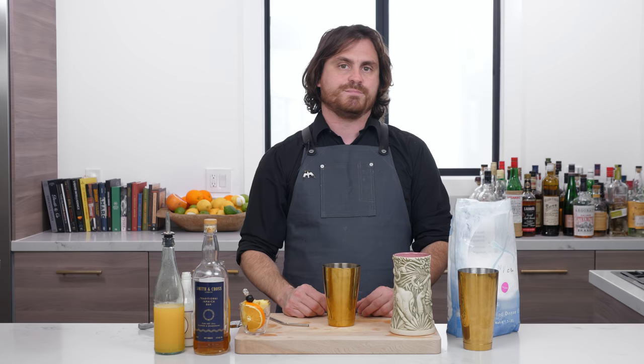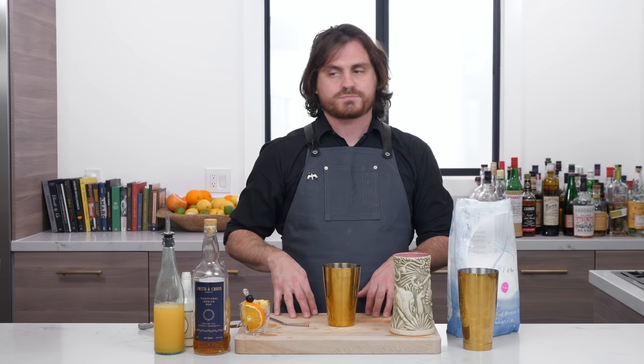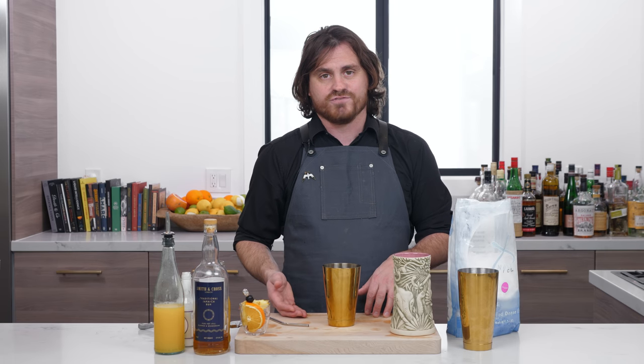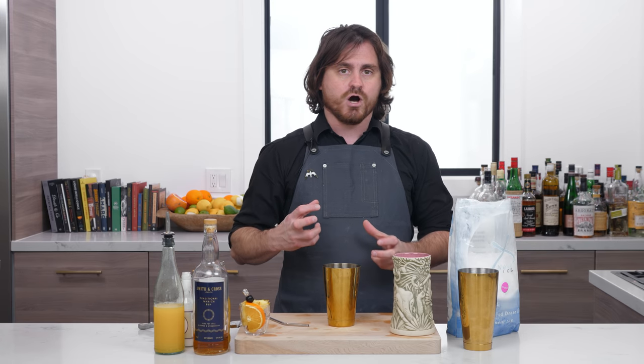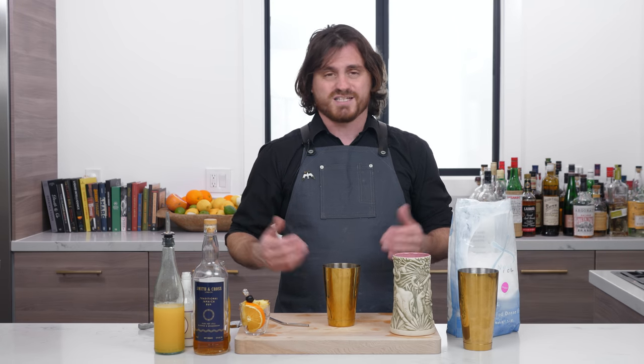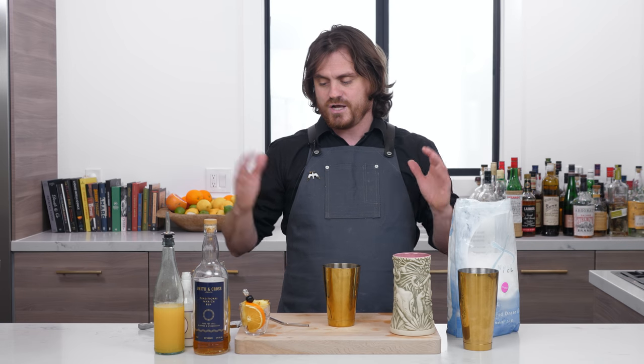The painkiller was invented by a bartender named Daphne Henderson in 1971 at a bar in the British Virgin Islands called the Soggy Dollar Bar. The reason it was called the Soggy Dollar Bar is because you were only able to get there by swimming. So it's the 1970s — you want to go to this bar to get this amazing drink that everyone all over the islands and beyond has been talking about, but you've got to swim there. Your money's getting wet. Hence the Soggy Dollar Bar.